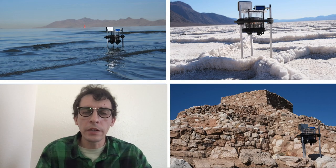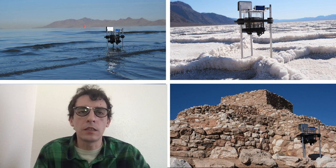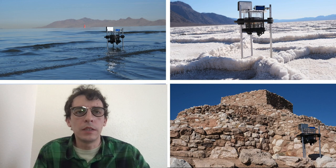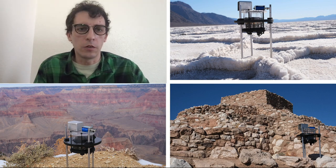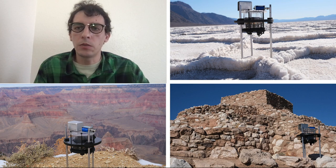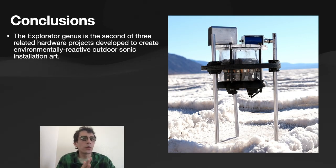These species were exhibited in a variety of locations, mostly in the western and southwestern United States. Clapper's travels are shown here: the Great Salt Lake (top left), Badwater Basin in Death Valley, California (top right), the Grand Canyon in Arizona (bottom left), and Tuzigoot — a Native American ruin also in Arizona (bottom right).